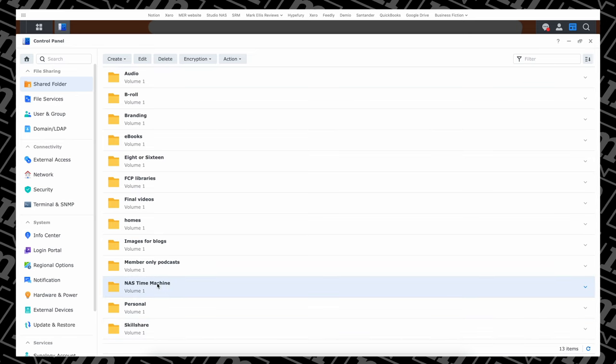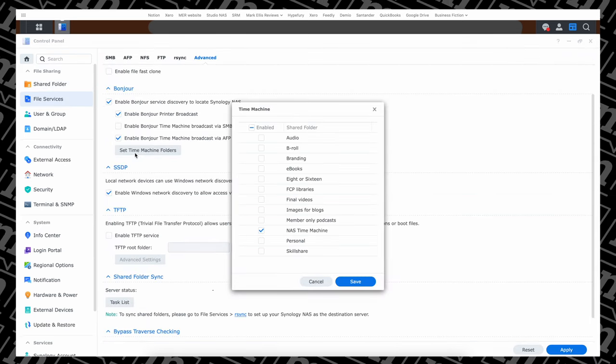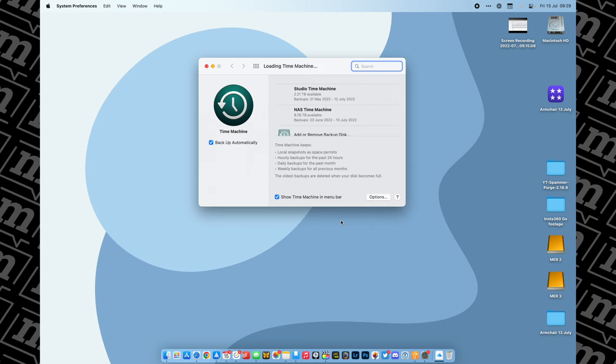You just create a shared folder called Time Machine, and there are a few tick boxes you need to check in the operating system. And as soon as you've done that, you can then access that shared folder from your Mac as a Time Machine drive. It's so, so easy.